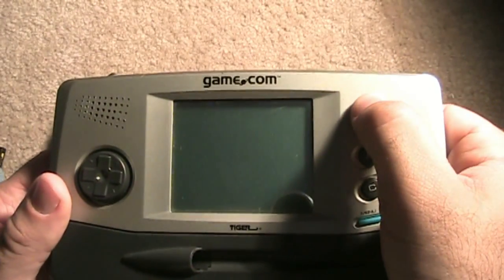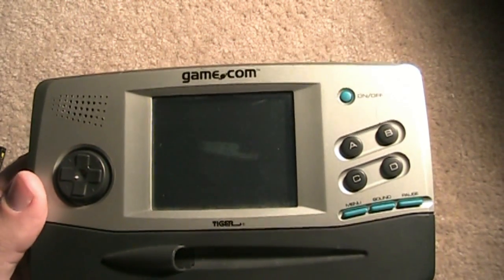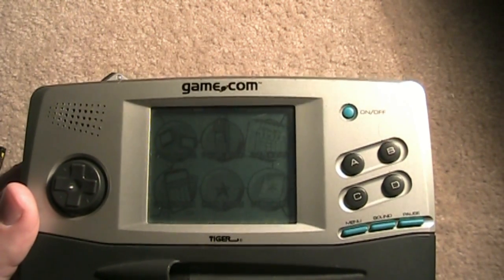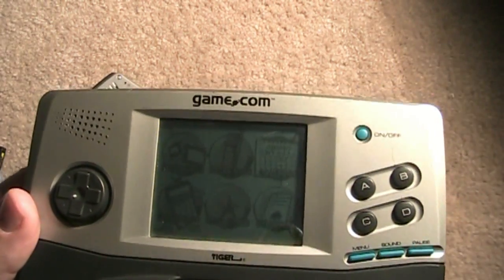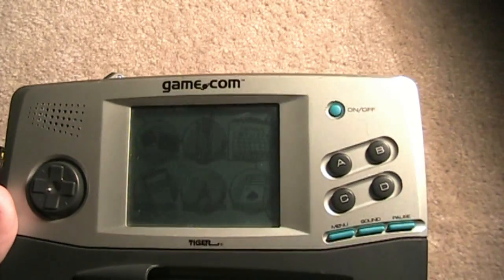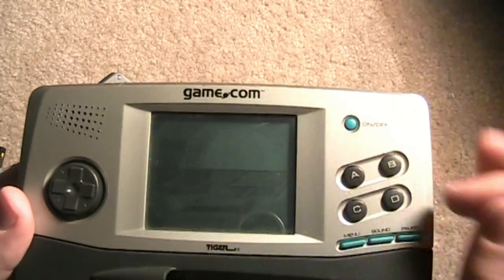This is a closer look at the Game.com Model 1. One thing I didn't mention earlier is that this is actually a touch screen — it's the very first handheld with a touch screen. It works kind of like the old Palm Pilots. You've got the menu here: your cartridges, your phone book, a calendar, built-in solitaire, you can check your high scores, and there's a built-in calculator. Let's go into the games — I'm using my finger. You've got Resident Evil 2 or Sonic.